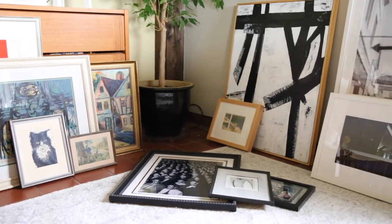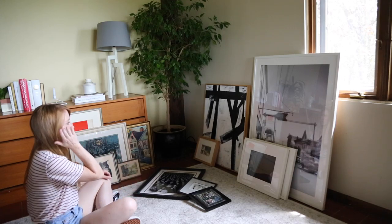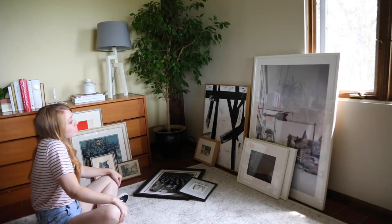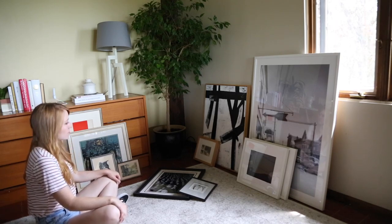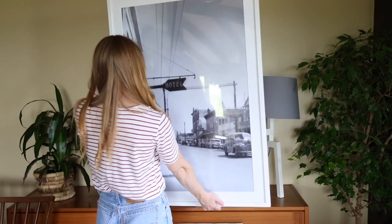First, let's talk about how to collect your artwork. Make sure to love your artwork — you may have this on your wall for a while, so you don't want to get sick of it. Finding the right artwork may take time, so don't be afraid to scour your local thrift shops or antique shops. You never know, you might find a hidden gem.